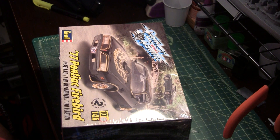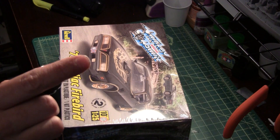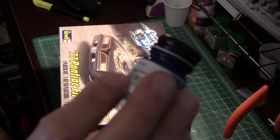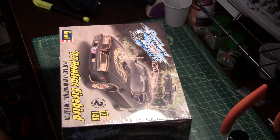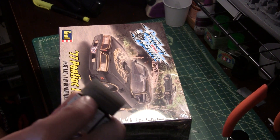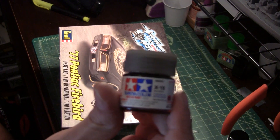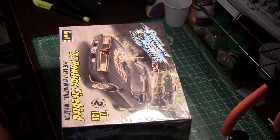I got some colors — picked up some Model Masters Acryl, the GM/Ford engine blue. I also got some gloss black and semi-gloss black; they were out of flat black, which sucks. And I picked up some Tamiya Smoke — I think I'm gonna try doing the T-tops with that. Let's see how it turns out.